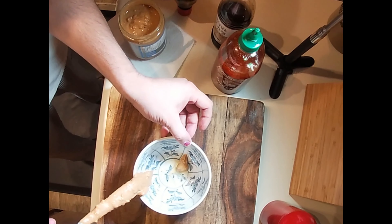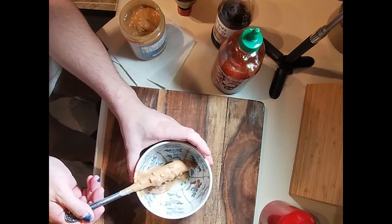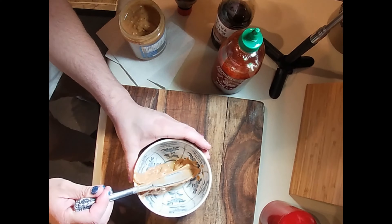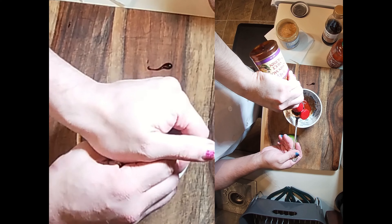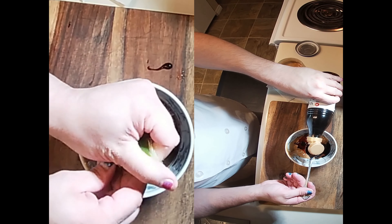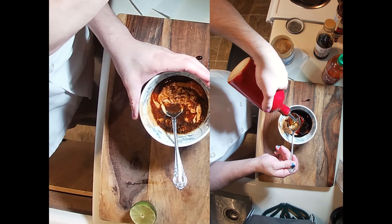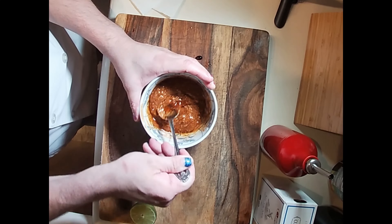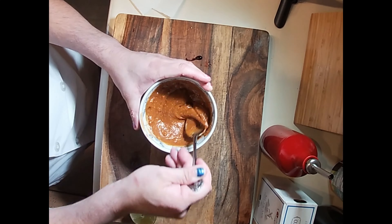The next sauce is my own super easy recipe influenced by Indonesian peanut sauce. Two tablespoons of peanut butter — I like Adam's crunchy. A tablespoon of sriracha, a tablespoon of hoisin, a tablespoon of dark soy sauce, a tablespoon of oil, and half a lime juiced. Stir to combine and adjust as you see fit: more salty add more soy, more sweet add more hoisin, more hot add more sriracha, and to thin the sauce add more oil.